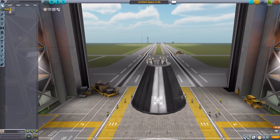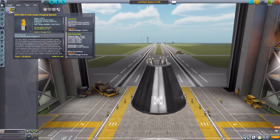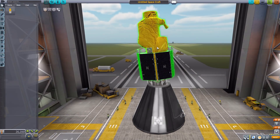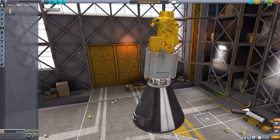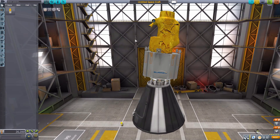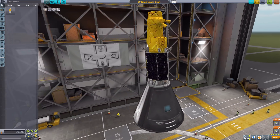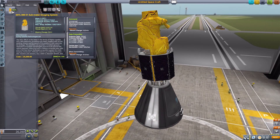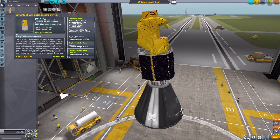Now back up to the command pod to look at the main part: the SSTL 300 S1 sub-meter imaging system, which is an all-in-one satellite for you to put up into space. Let's rotate it for a better look — it is a pretty nice looking thing, with beautiful modeling, very good texturing, and a lot of great detail. I actually went to the Surrey Satellite Technology Limited webpage to see how close it was to their pictures of the real satellite, and it's very well made.